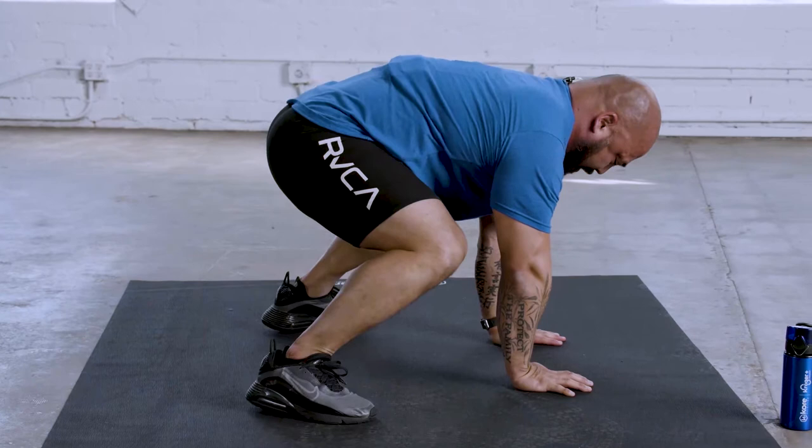Hey guys, welcome to the Movement is Medicine series. You're having two hands on the ground and your two feet are coming in front of you, right back. This is all it is from the stationary gorilla.